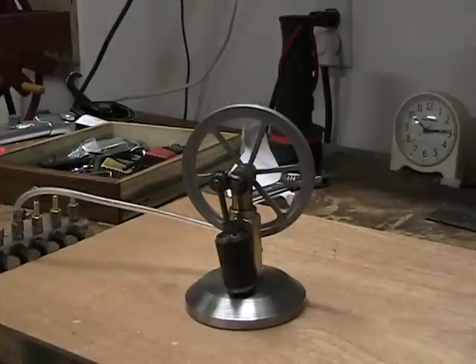This is my little single cylinder oscillator engine that I just rebuilt. It uses an epicyclic gear train to connect the piston rod to the crankshaft.